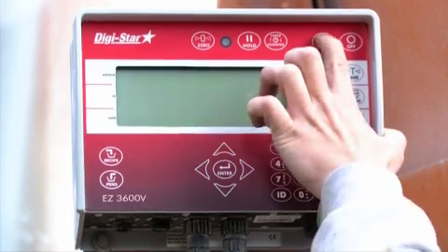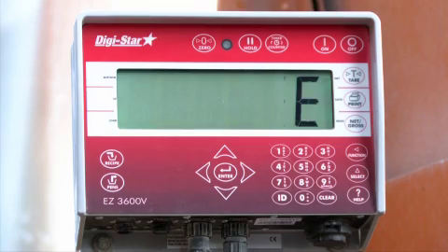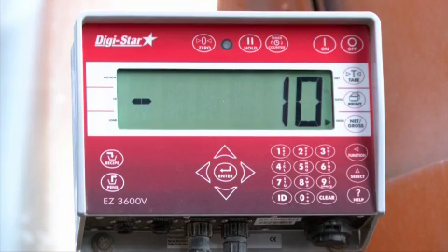After you turn on the EZ3600 Scale Indicator, it will prompt you for your user ID number. In this example, use number 1, then press the ID key. The scale is now ready to load the feed data.